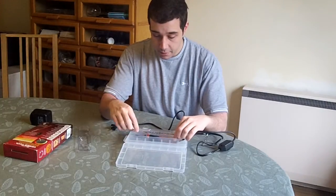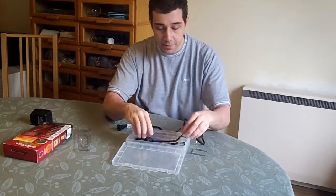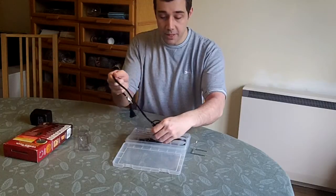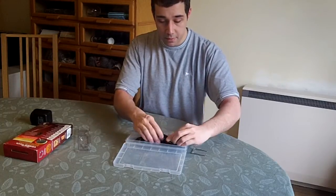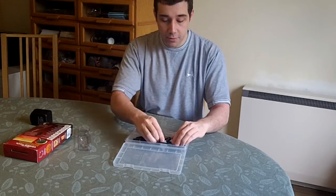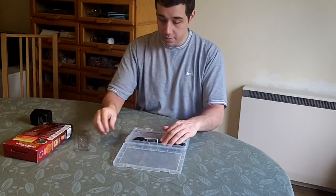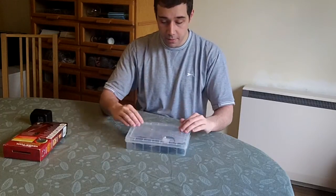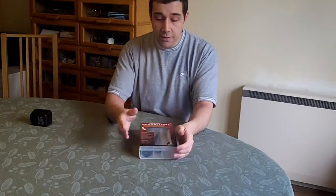Once you're finished, it should fit back into the case. Now this is the point where I fail miserably at getting it back in on video — that's how videos work. But this goes down in there... that tucks in there, that tucks in there, that goes on top, and the whole lot closes and clips shut. It's actually a really convenient box — everything does go into it really nicely.